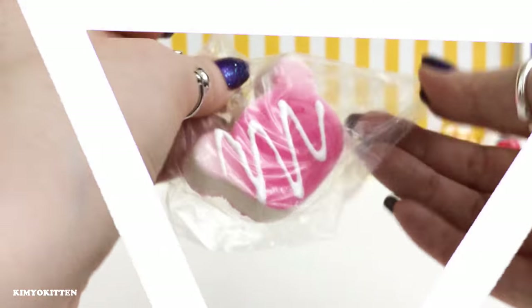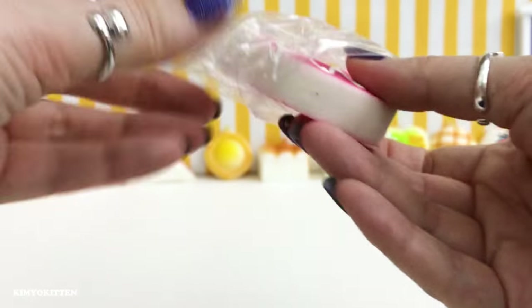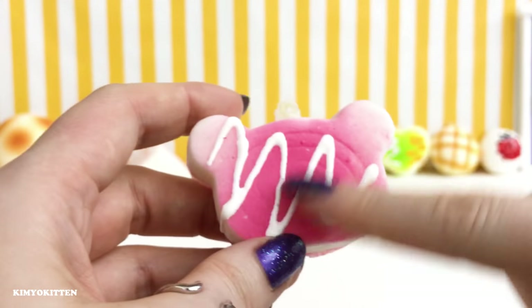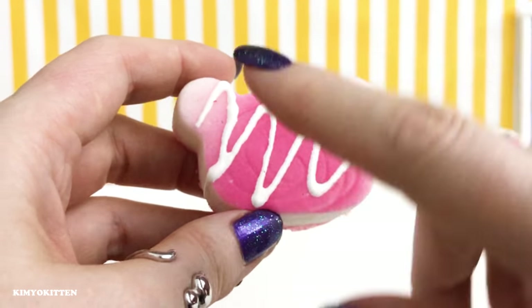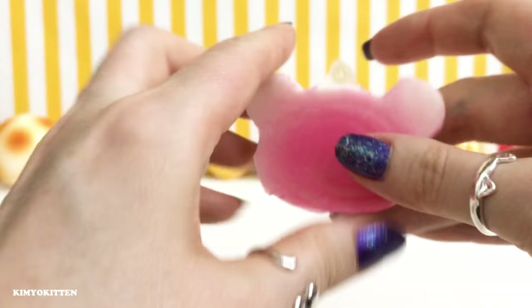And here's the last squishy. It has a white drizzle on the front and pink frosting in the back. This one is soft but not slow rising.